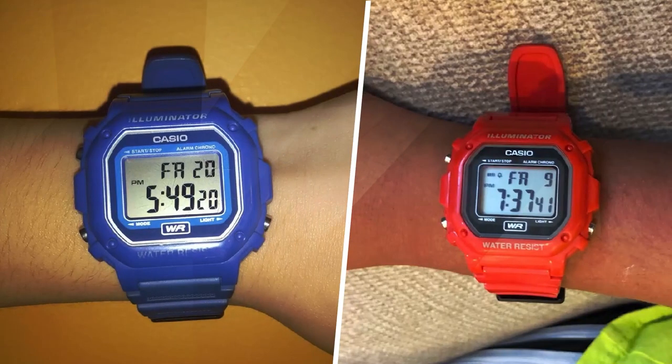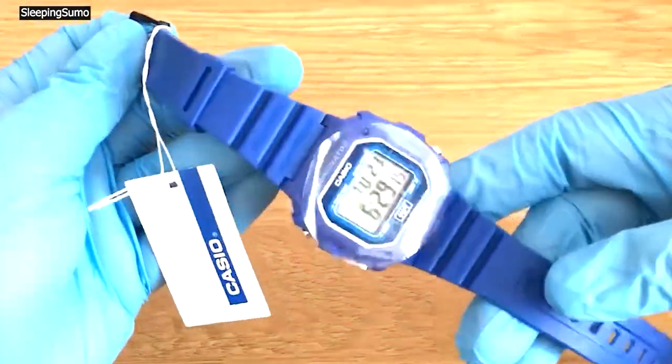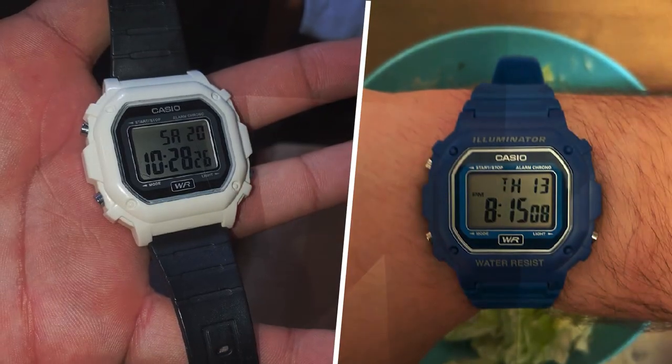For less than 20 bucks, it's my swimming watch, and it works just fine. Bought in January of 2022. Took it to the beach this summer too — saltwater did not kill it either.